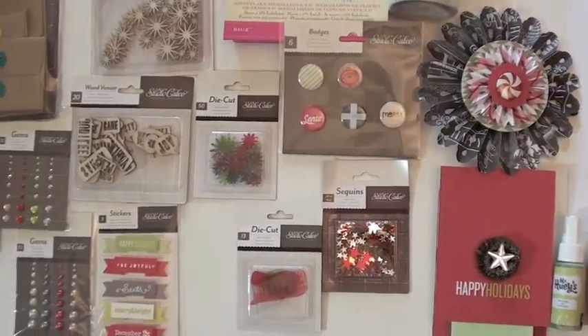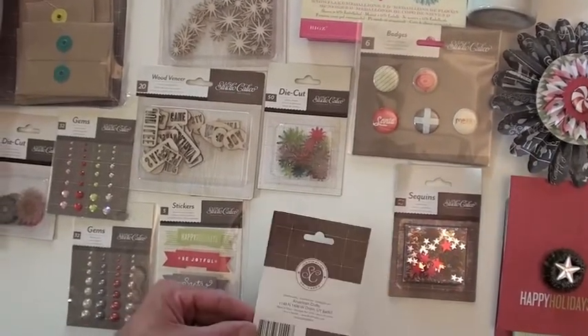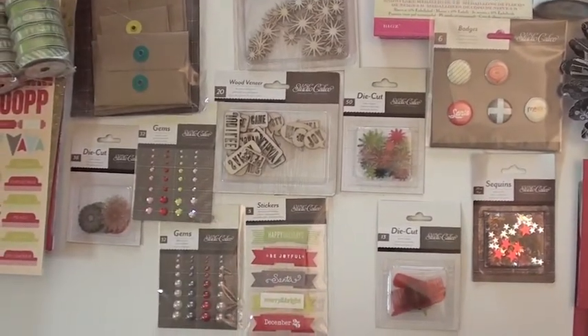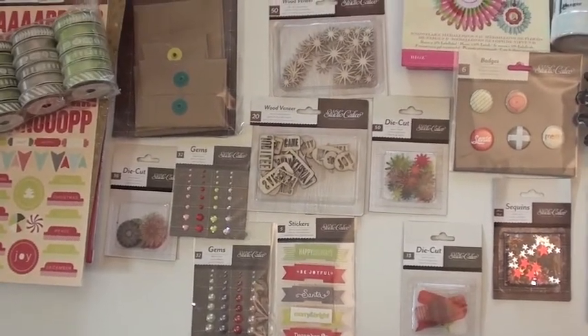Sequins down below — they give you a variety of stars. Below we've got the die cuts, bubbles. Put a bunch of them in there. The little snowflakes. Then we've got wood with the phrases that gives you 20 pieces. And then the little bursts up top — there's 50 in there.